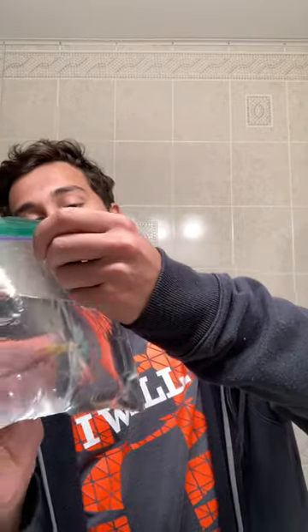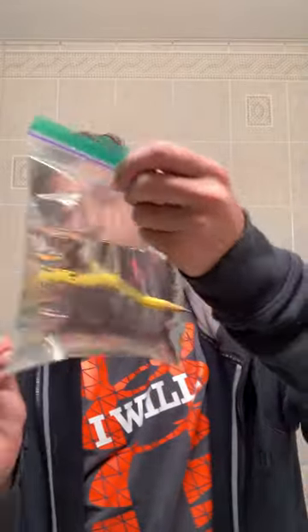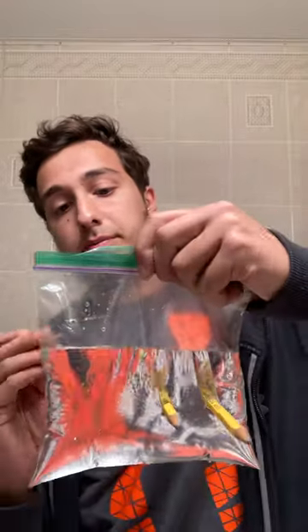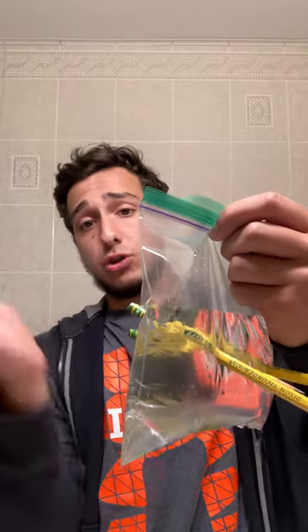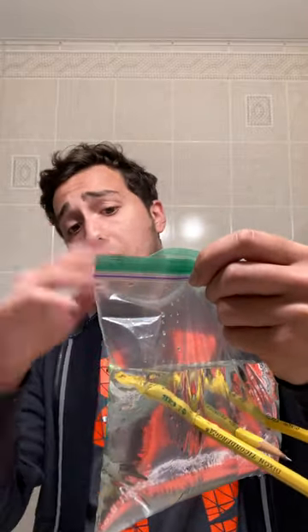Now you would think that when you put a pencil through it, it would start to leak. However, as you can see here, it doesn't leak. And I can actually do multiple pencils — going down like this, and it won't leak. The reason for this is because the way the polymer is formed, it creates almost like a little bubble of elasticity. So whenever there's a hole, the plastic material goes right around it and makes just a little small hole for the pencil, but fills around everything else.